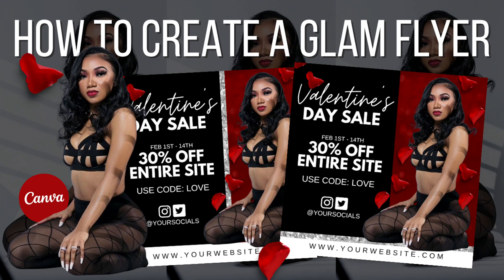Hey, it's Anaya from Glam Graphics, and today I'm going to show you how I made this Glam Valentine's Day flyer. I'll be using Canva.